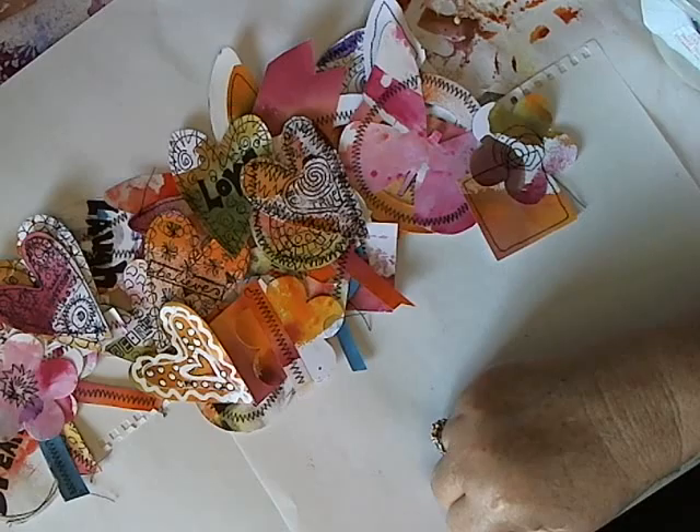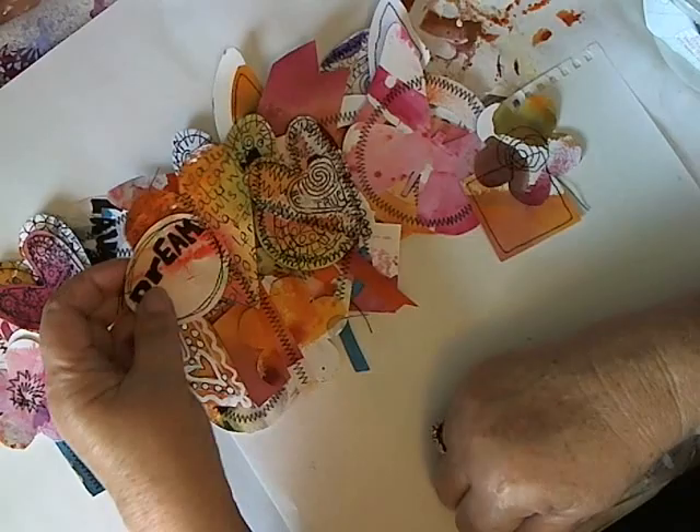I just wanted you to have a really good look at what you can end up with out of just your scrap material, and why you mustn't really throw it away. Okay, that's it for today. Thanks for watching. Bye.